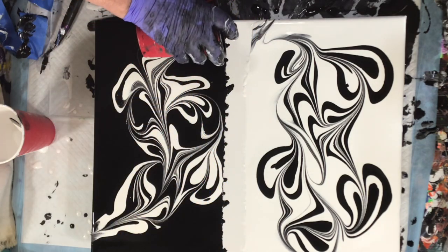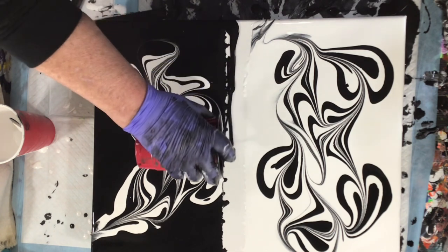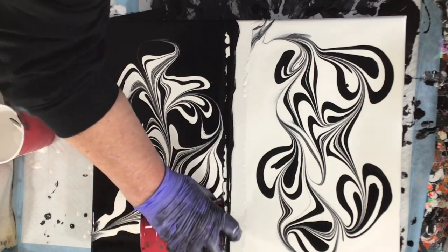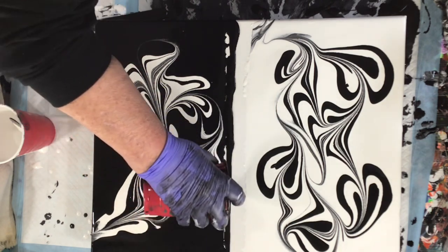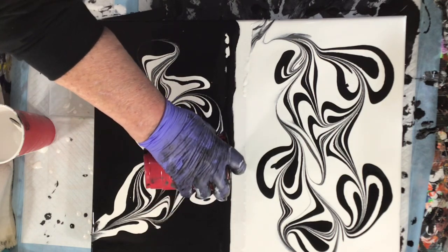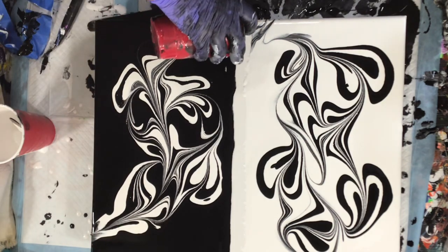So it worked pretty well. Now I'm just going to add in the black and the white here in the middle, because obviously the tape kept paint from going there. I'm just filling it in right now, and then you'll see what I do with the middle.